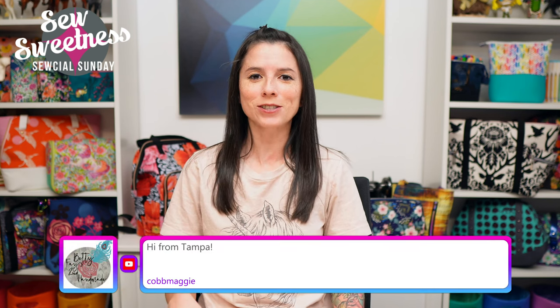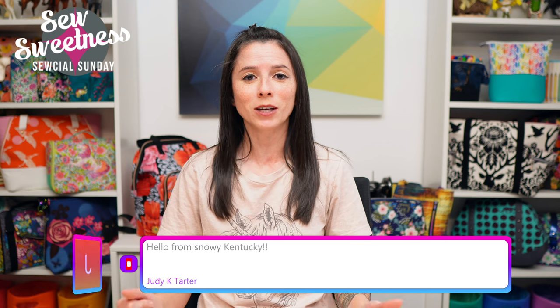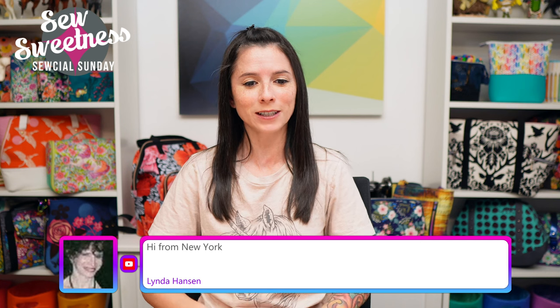I'm really excited — I'm always excited on the shows where I get to share different notions, books, and new fabrics I've added to my stash. It's always very exciting for me. I see Janet's watching from Florida, Linda's watching from New York.